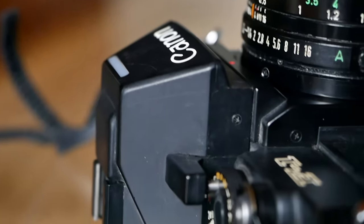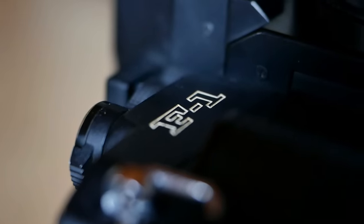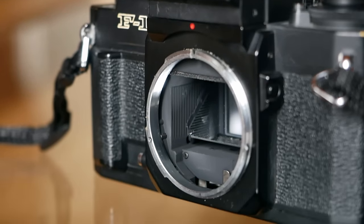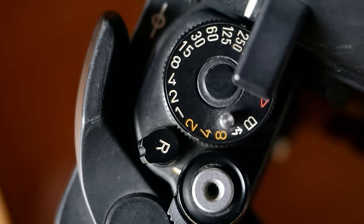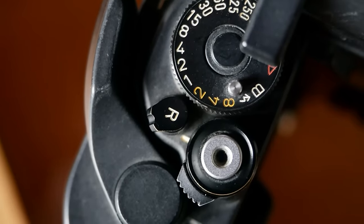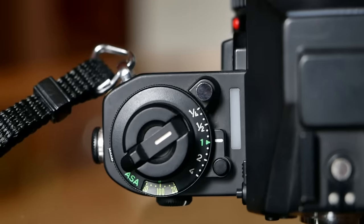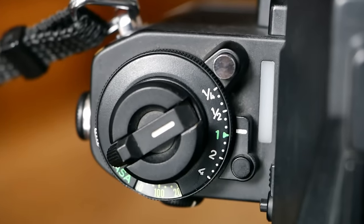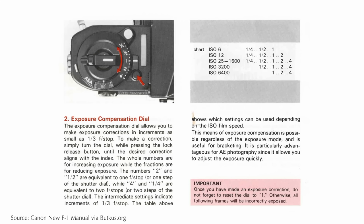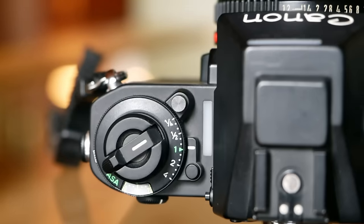The Canon New F1 came only in black and is really built to last. The all-metal construction weighs around 795 grams, and it comes with a horizontally traveling focal plane shutter made of titanium, which was quite advanced for the time. There is an electronically controlled shutter speed range between 8 seconds and 1/60th of a second, and a mechanically controlled range between 1/90th and 1/2000th of a second. There's also an ISO dial with a range between ISO 6 and 6400, and the same dial features an exposure compensation mode — both with a lock function to prevent accidental adjustment.